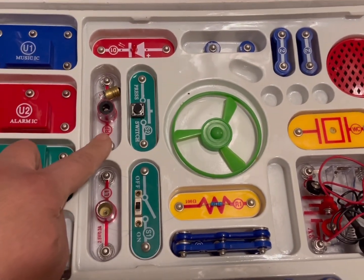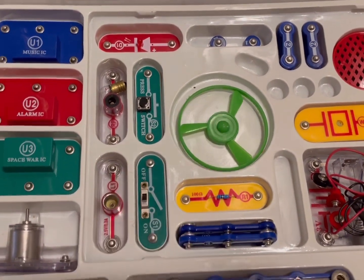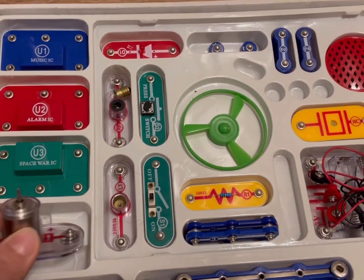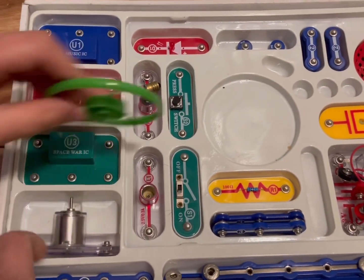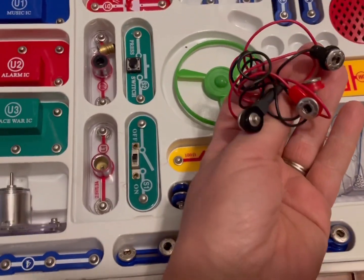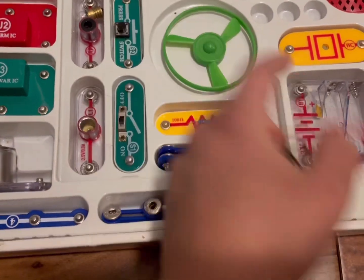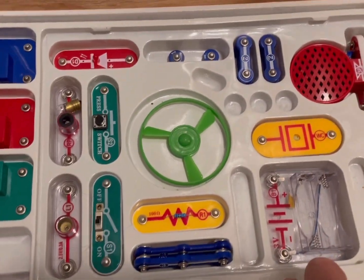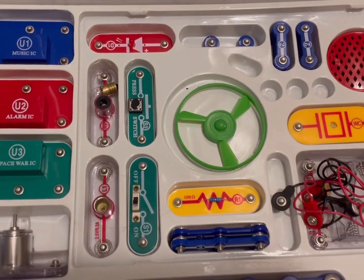Here are some of your on/off switches, some of your lights, and more of the snaps to connect things. This is what powers the fan, and here are your longer connector pieces to connect up and down. Here are your batteries, and here's a speaker. So that's a general overview.